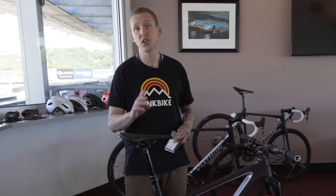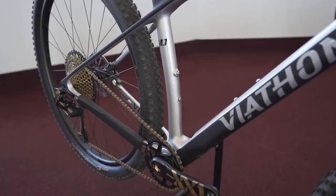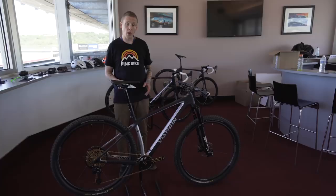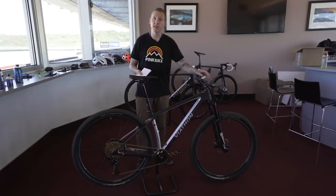$2,400 gets you the entry-level bike with 12-speed GX Eagle, no dropper post. $3,000 is the next step up. At $6,000 you're getting XX1, a dropper post, and it's ready to roll. These will be sold online only for now — not in stores. When you order one it ships directly to you, about 90% assembled. You put on the front wheel, pop the seat up, put on the handlebar, tighten the faceplate — and it ships with a torque wrench, so no excuses to do it wrong.